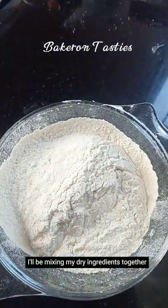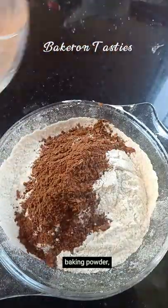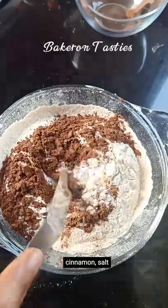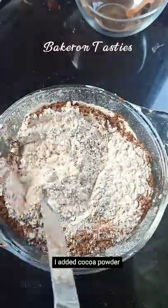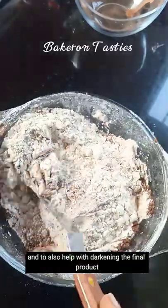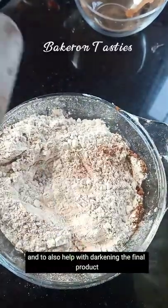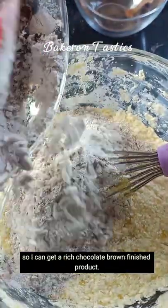I'll be mixing my dry ingredients together, which are the flour, baking powder, baking soda, cinnamon, salt if you're using unsalted butter, and cocoa powder. I added cocoa powder to enhance the taste of the chocolate and to also help with darkening the final product so I can get a rich chocolate brown finished product.